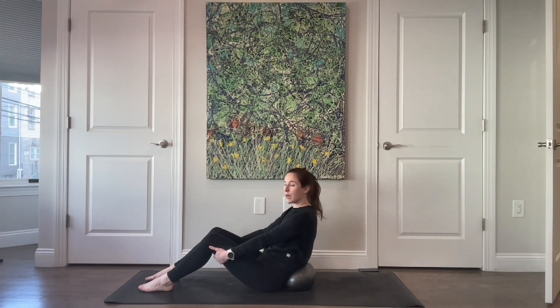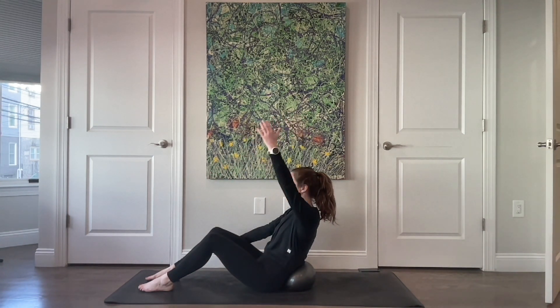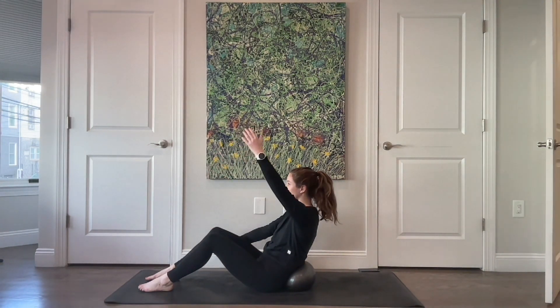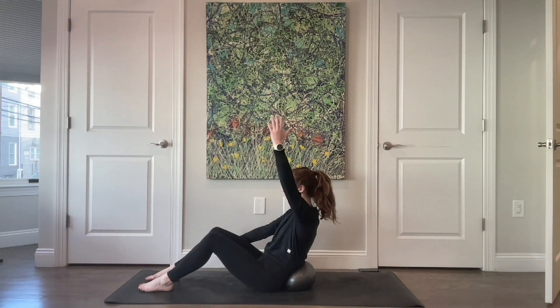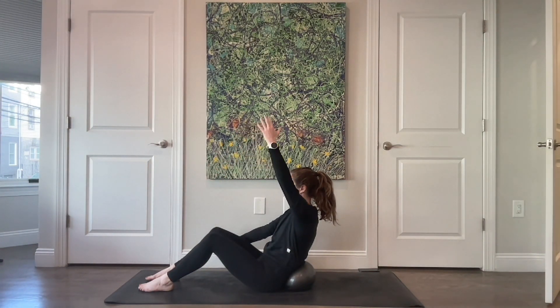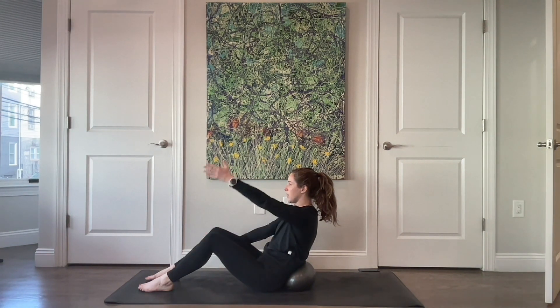Give the support to that right leg, float the left arm up — think about that shoulder sliding down as you lift. The torso is not changing, keeping space between your ear and your shoulder. Three, two, last one, lift it up, lower it down.